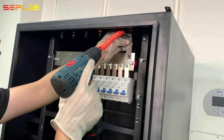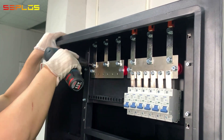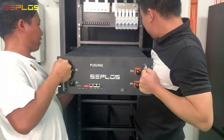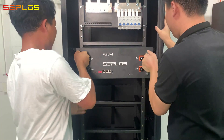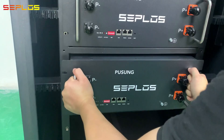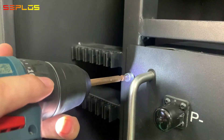Get the battery terminals connected with the bus bar panel. Get the bus pack inserted into the cabinet and fix with screws.